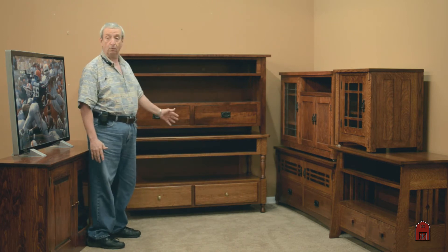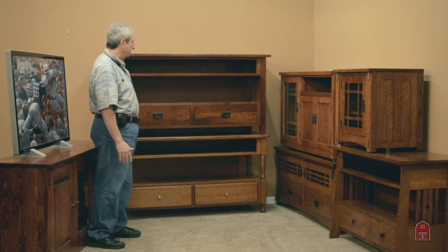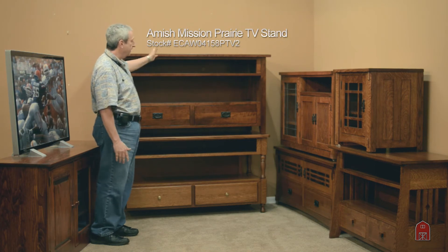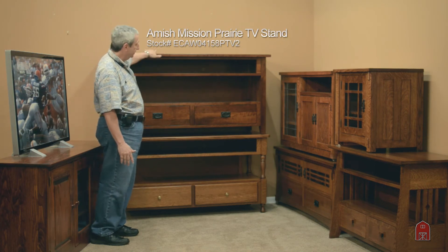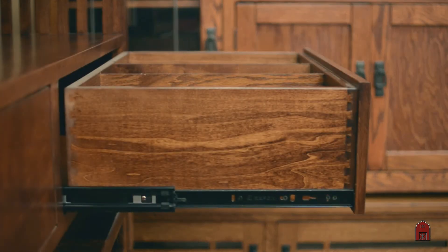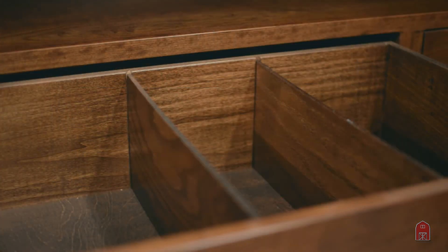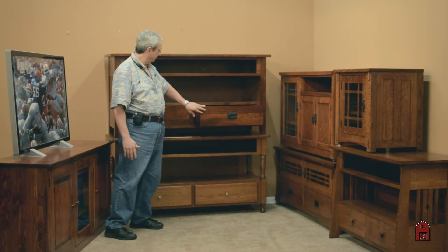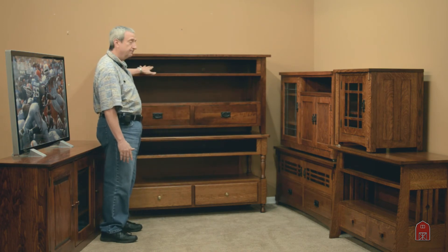If you don't want to do a console wall and just want something for the television set, this unit right here is 60 inches wide, 30 inches high. It's made out of solid Pennsylvania black cherry wood with English dovetail joints. It has dividers for DVDs that are removable — if you don't need to use your DVDs anymore, you have a nice door for storage. There are holes in the back, and it has the classic spindle side detail.